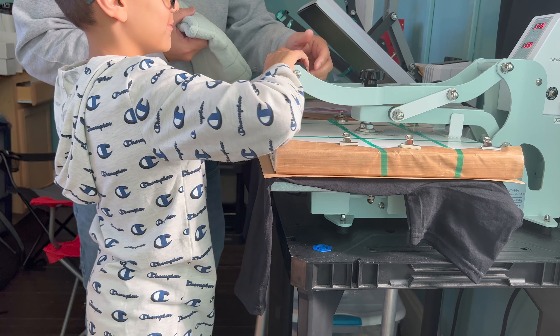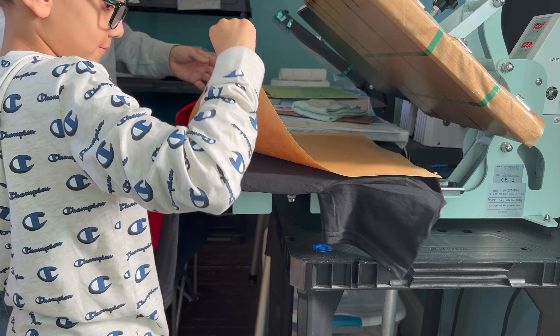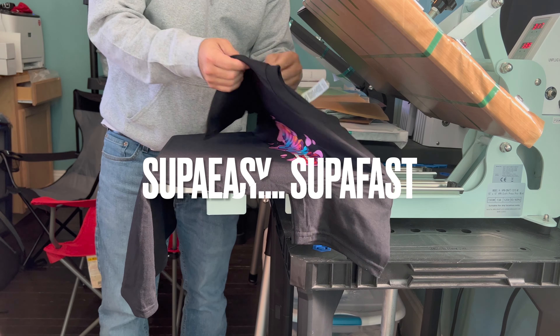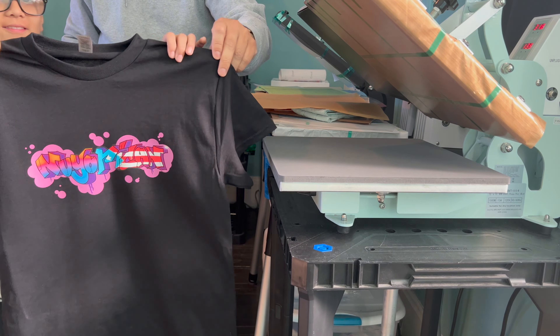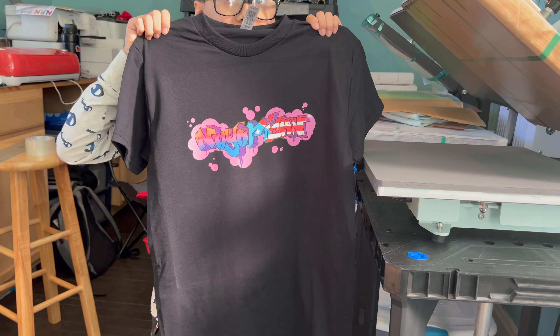Okay, those are the fastest 10 seconds ever. Pull this out, that's hot, be careful, there we go. Press your first shirt, take it out, show it to the camera. All right, press his first shirt.